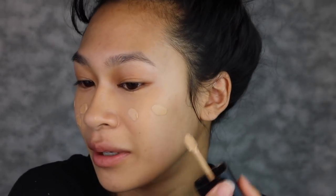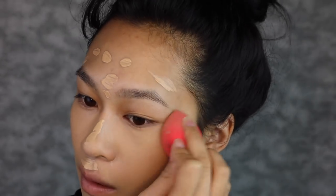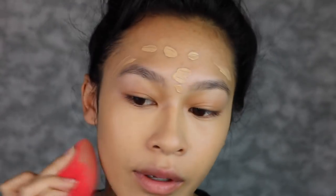I'm going to go into my Wet n Wild Photo Focus foundation. I think this is low key what's making me break out, but I don't know — it could just be because it's old, but I'm trying to use it up. Just a lot of things going on at the moment.